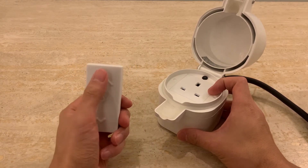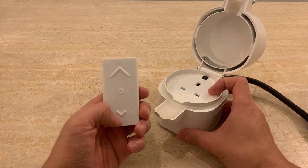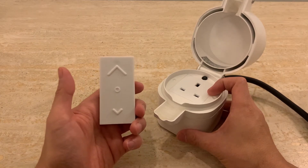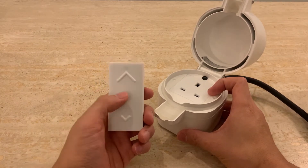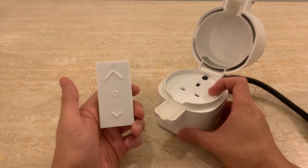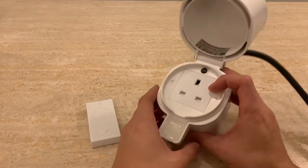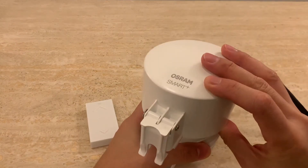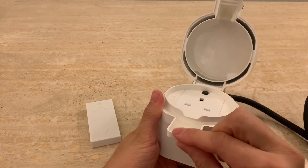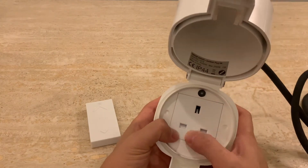If you push this one quickly, it switches something on. And if you push this one quickly, it turns it off. This circle button has some kind of color control feature that we're not going to use for this particular setup. And then here we have the plug — it's got a waterproof enclosure with rubber seals around it.